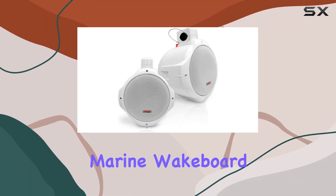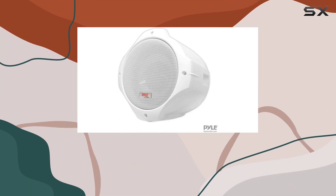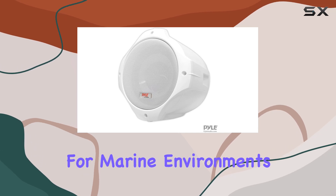Exploring the Pyle waterproof marine wakeboard tower speakers, we dive into how these speakers are designed specifically for marine environments.